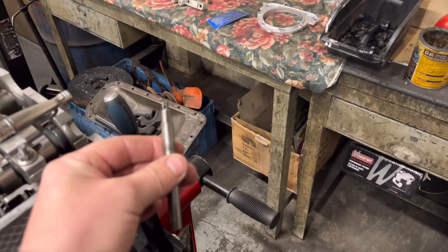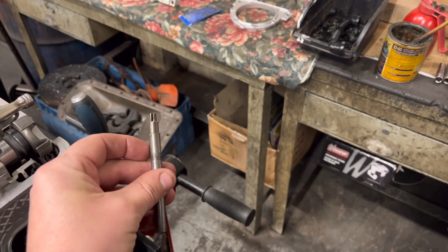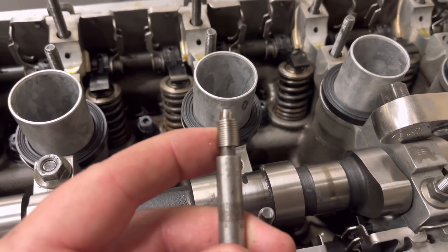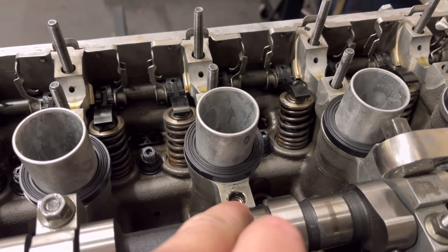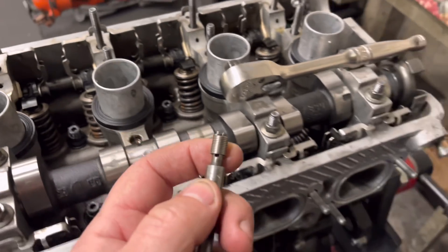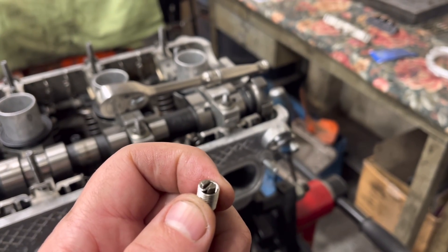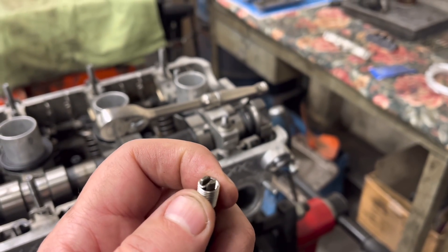We then get the helicoil on its little winding tool — or its applicator — and we now have a nice thread down there from the helicoil tap. We wind this helicoil in so it sits just below the surface of the base of the dowel hole, as the original thread was. There's a tag at the bottom which locates in that slot and that's what you wind it down on. You then have to remove that tag after you've wound it in as far as you can go, and then that's it.